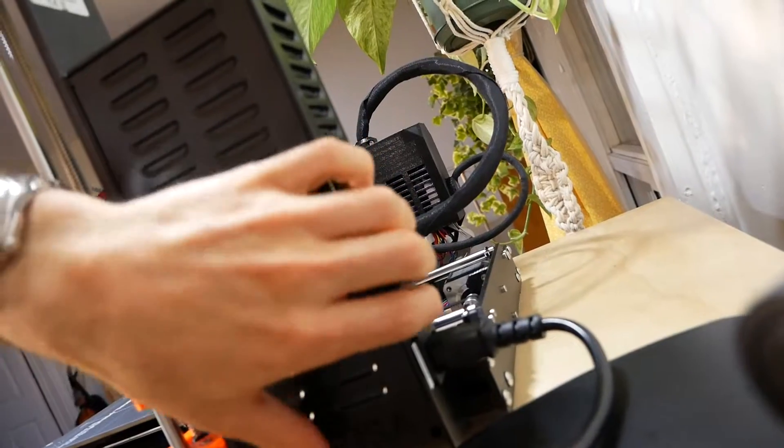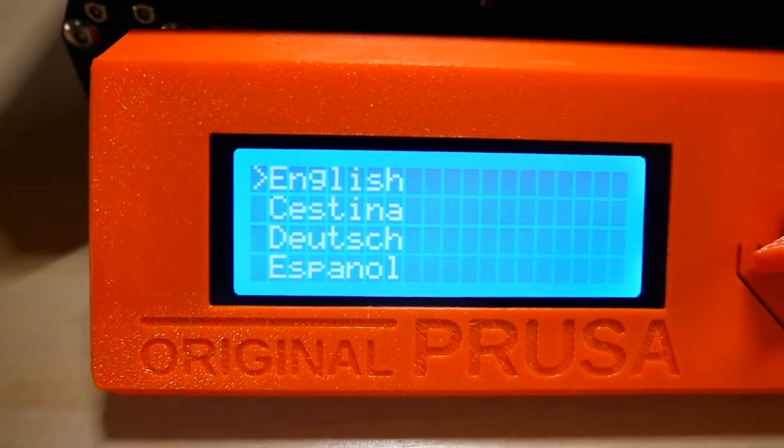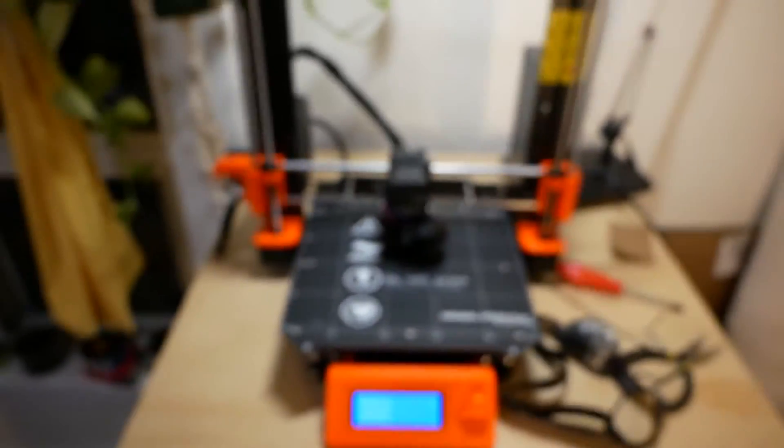All right, it is now 10:28 p.m. I've been working on this for — I think about 13 hours now, on and off. I'm being a little quiet because Eden's sleeping, I think. Should we see if it turns on? All right, that's a good first sign.